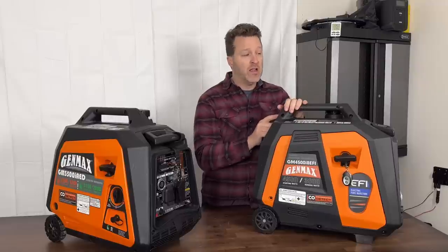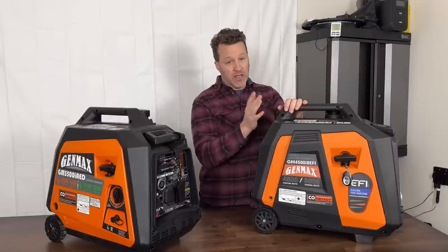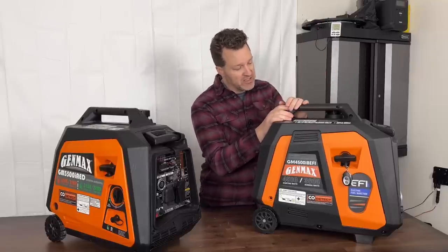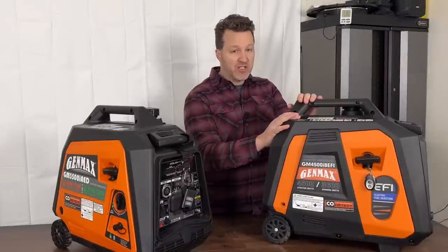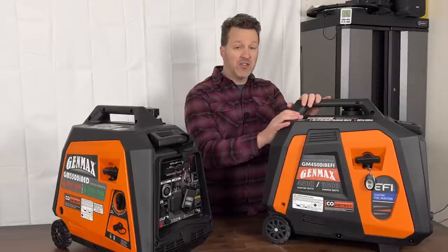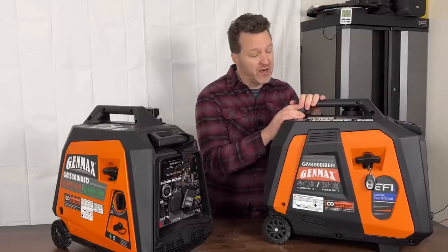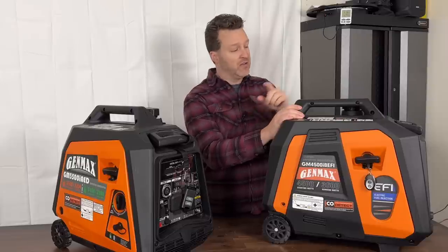This is the show unit I picked up in Vegas — they actually sent it over after I left, so I didn't get the toolkit, manual, or most accessories, though I did get the remote start. The new EFI unit should be available for mass production soon. I should get a release date and hopefully a coupon code, so don't pay full price — always come back and check the channel to get a discount.